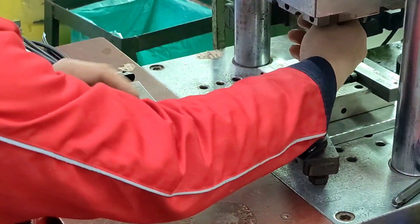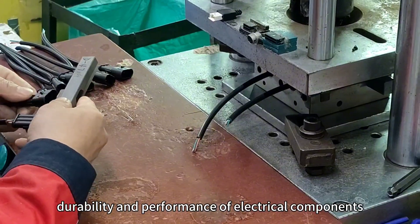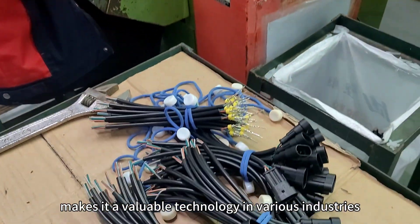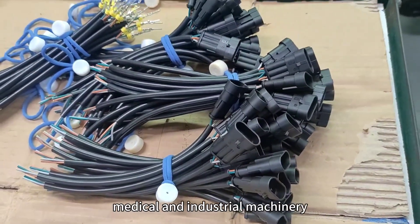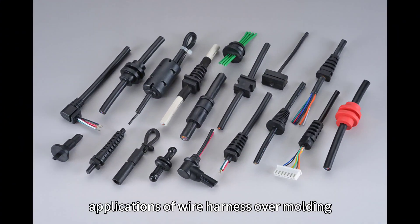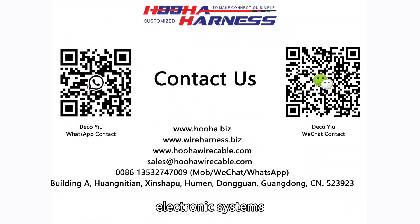Wire harness overmolding is a vital process that significantly enhances the reliability, durability, and performance of electrical components. Its ability to protect against environmental hazards and mechanical stress makes it a valuable technology in various industries, including automotive, electronics, medical, and industrial machinery. As technology continues to advance, the versatility and applications of wire harness overmolding are expected to grow, contributing to the development of more robust and resilient electronic systems.